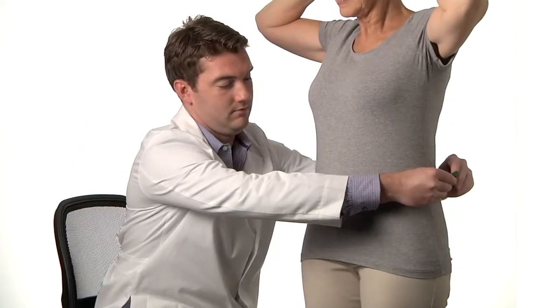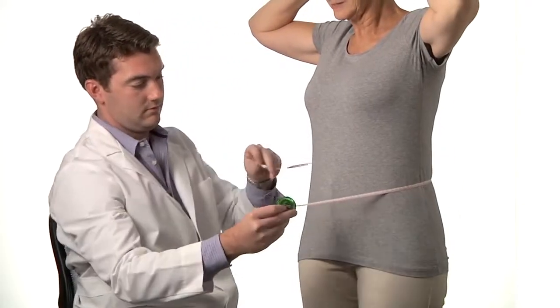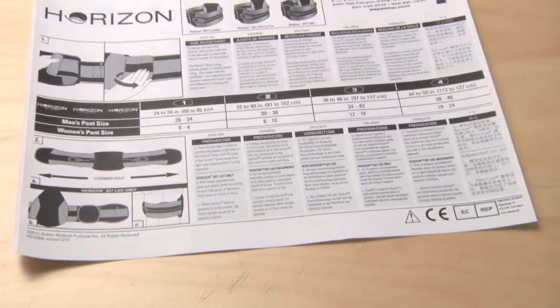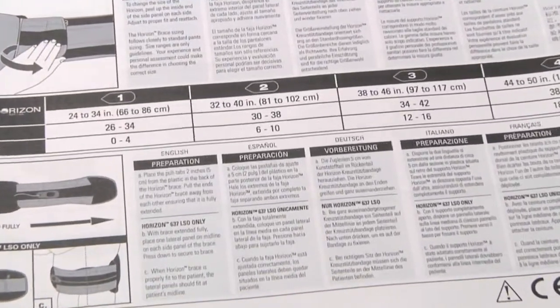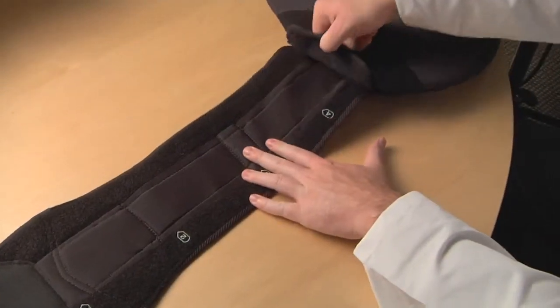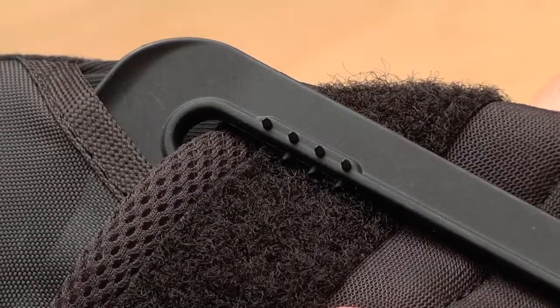To size the brace correctly, measure the patient's waist and, using the sizing chart included in the instructions for use, determine the appropriate sizing reference number. Then peel back the hook material from the folded-over end of the belt and free the fabric from the small molded hooks inside the plastic slot.